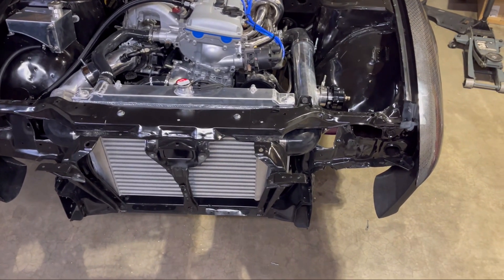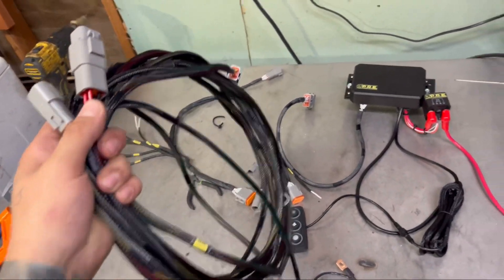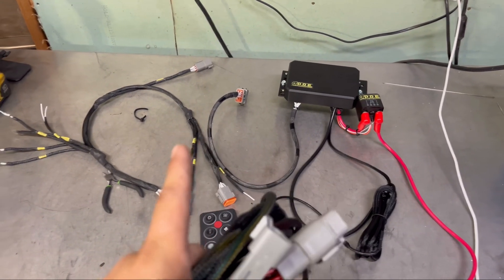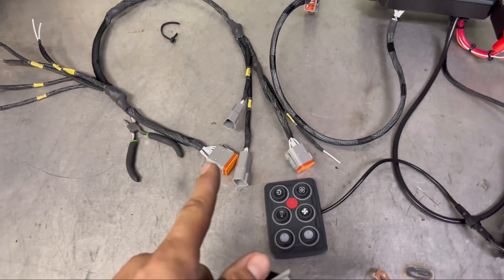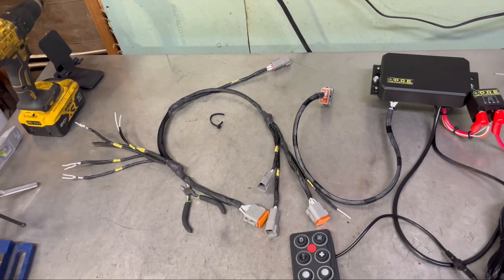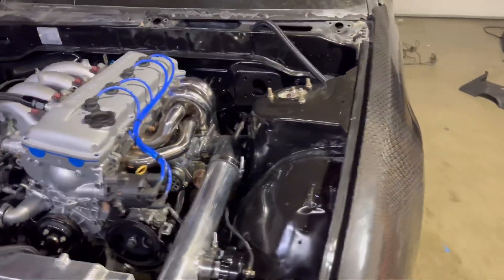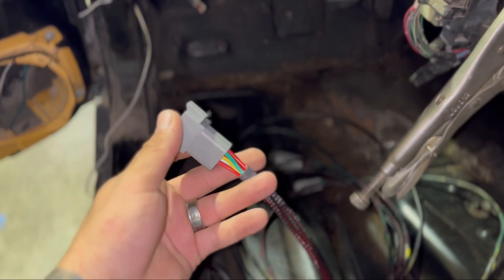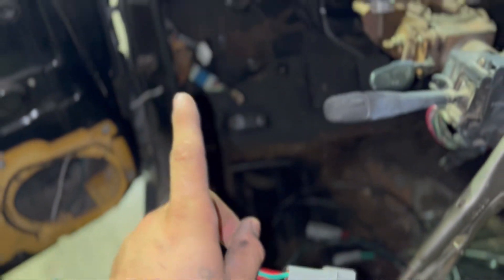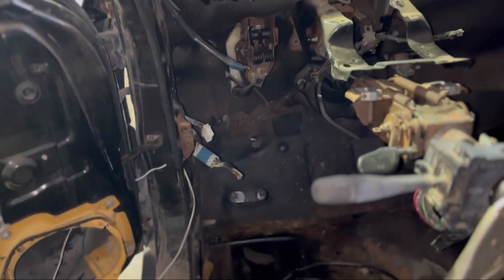This is a three-piece harness. Harness A sits underneath the dashboard — the 12-pin connects to harness B right there. Then this section sits above the steering column, and harness C routes to the front and rear of the car. It branches out like a Y — goes to the rear coming down here and then to the front out there.